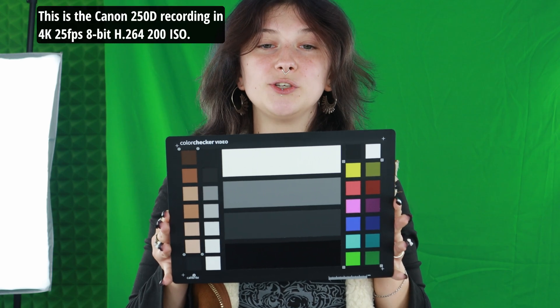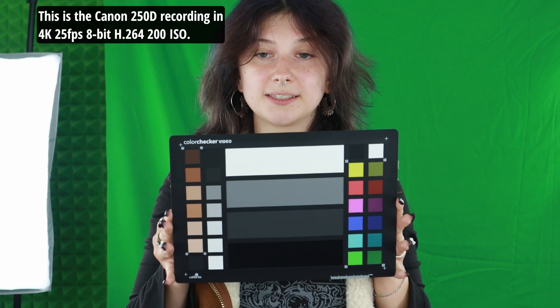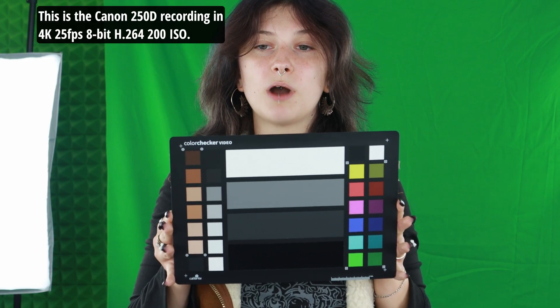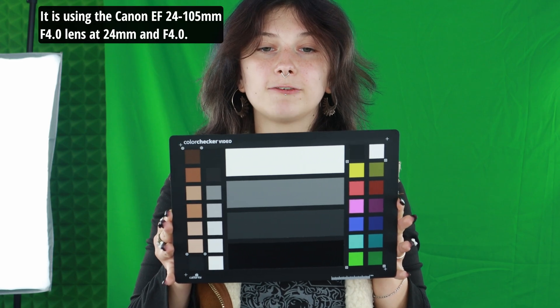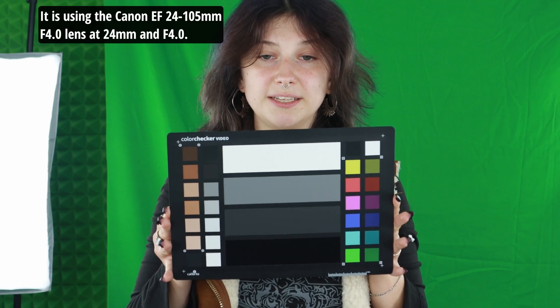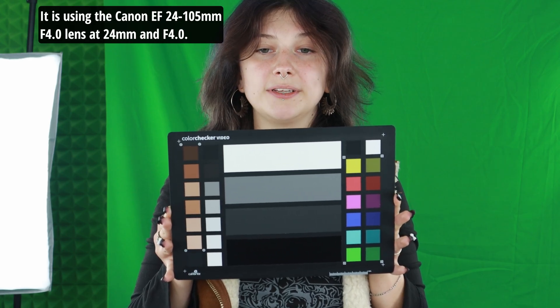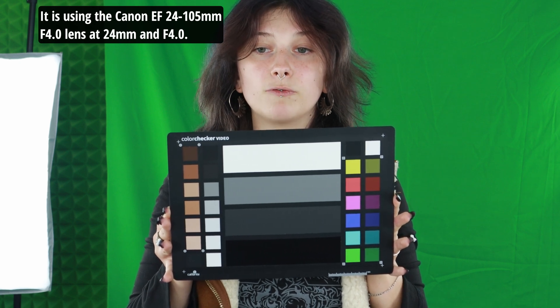This is the Canon 250D recording in 4K, 25fps, 8-bit, H.264, 200 ISO. It is using the Canon EF 24-105mm f4.0 lens at 24mm and f4.0.